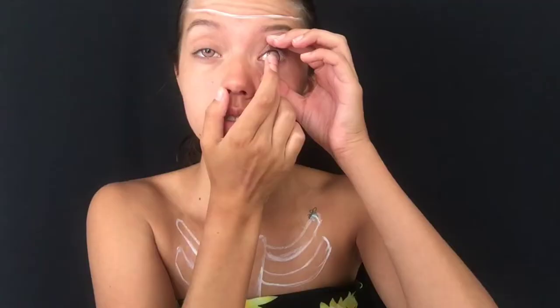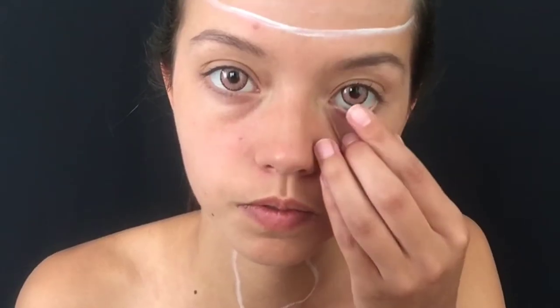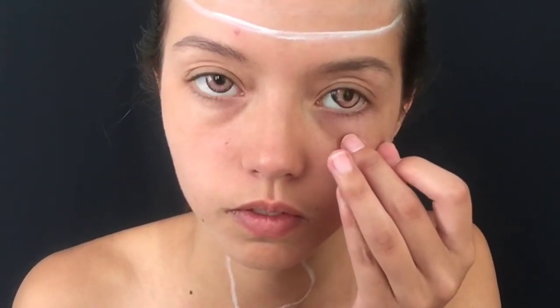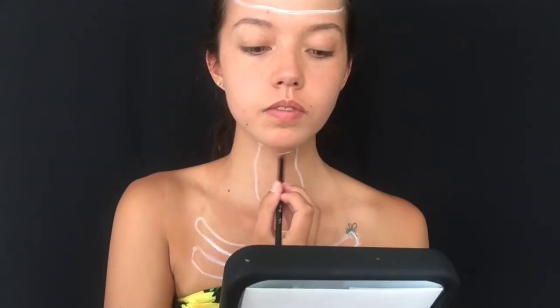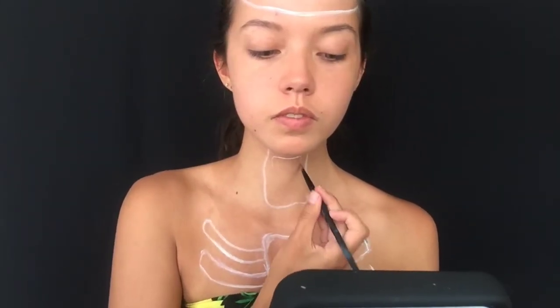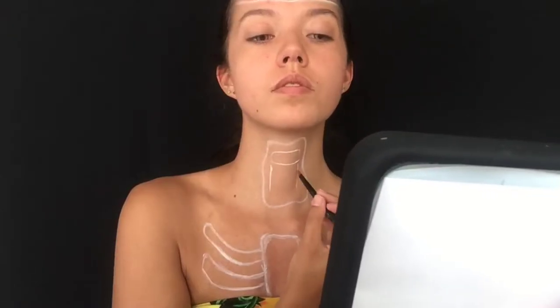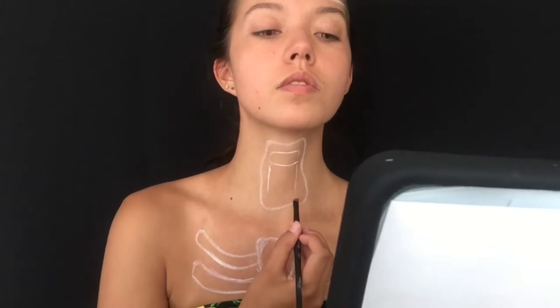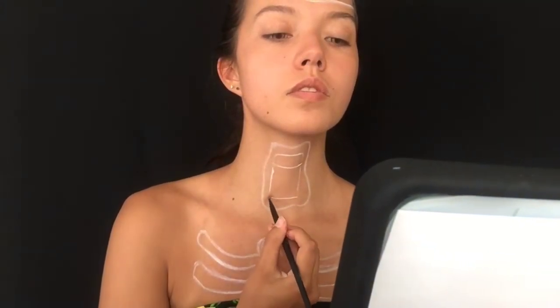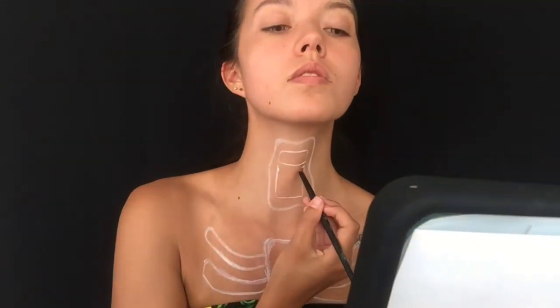Before we go any further, I'm going to pop some pink contacts in. As you can see, my eyes are pretty much black in most lights, and while that can be an advantage in some looks, having colorful irises can really tie one like this together. Then I'm going back in with that same white body paint and angled brush to continue drawing on some of the smaller outlines, starting with the top bit of the exposed throat and moving down. The goal is to keep these lines as true to the size and shape you want as you can, but they don't actually need to be clean, as we'll be going over and around them with different colors anyway.